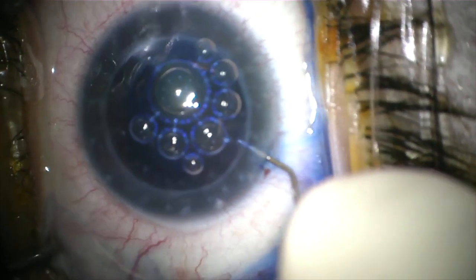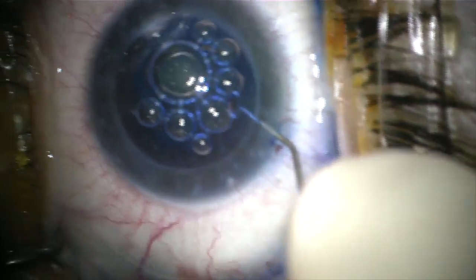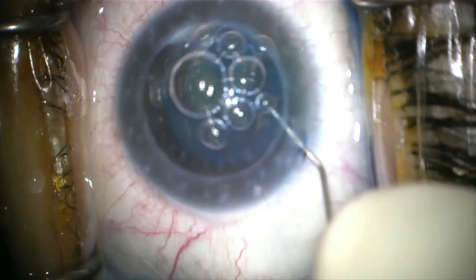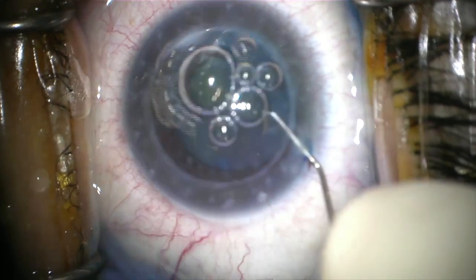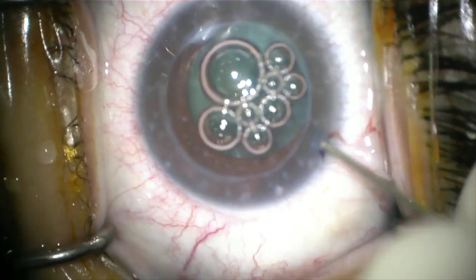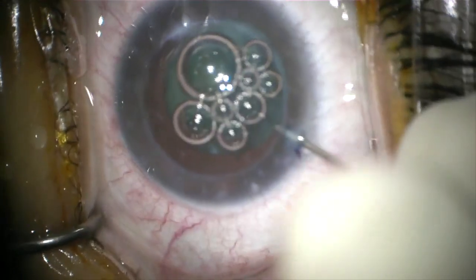I find that frequent topical balanced salt solution is really important to keep the epithelium well hydrated. I also like to use Trypan Blue in these cases because I find that it helps to aid in construction of my capsulorrhexis, because sometimes the edge of the graft can make visualization difficult in construction of your rhexis.